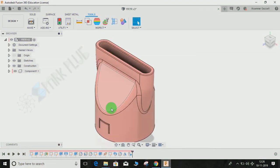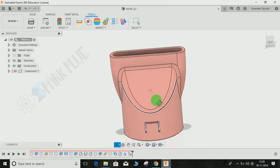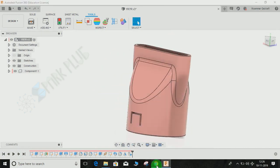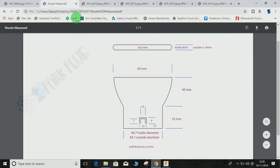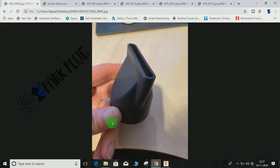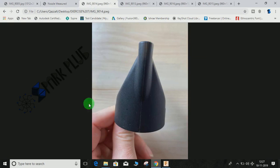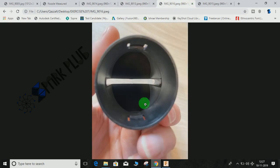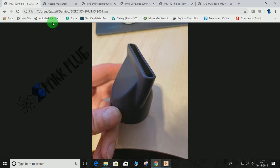Hey guys, welcome back to another video of Spark Plug. In this tutorial I'm going to show you how to make this nozzle in Fusion 360. One of my subscribers emailed me, provided this drawing and some photos, and asked if I can make it. Basically it has a circular profile at the bottom and gets lofted towards a rectangular profile at the top. The overall thickness is a constant 3mm.